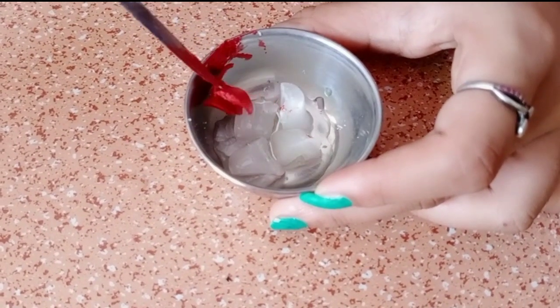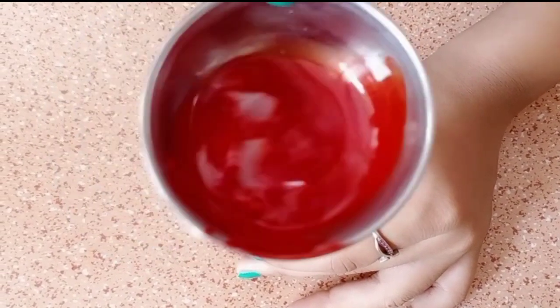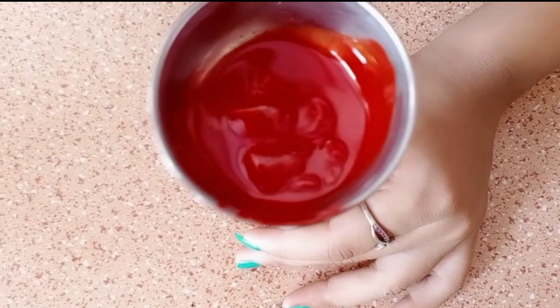When it will melt, it will be a baby lip. Now you will melt it and then you will keep it in a container.